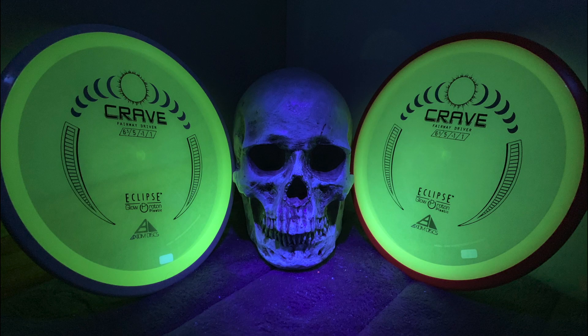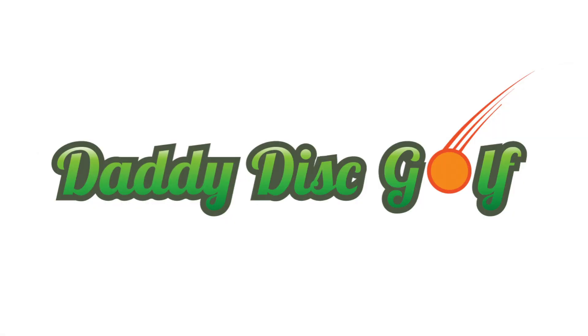Well there you have it, the Eclipse Crave from Axiom Disc Sports. Make sure to go out and get yourself one as soon as they become available — I anticipate that should be soon. Thank you guys for watching our channel, continue to support us, continue to like, comment, subscribe. Have a great one, talk to you soon.